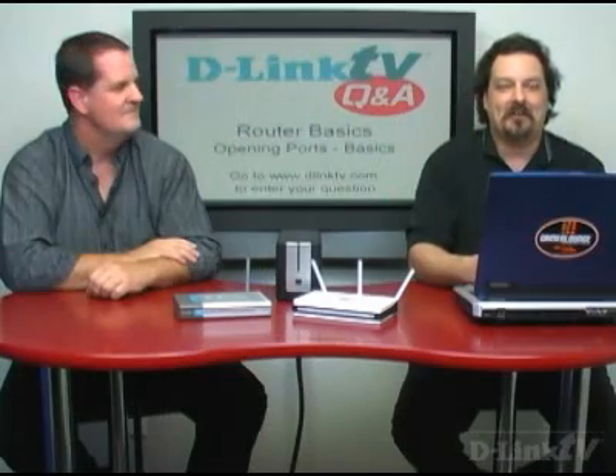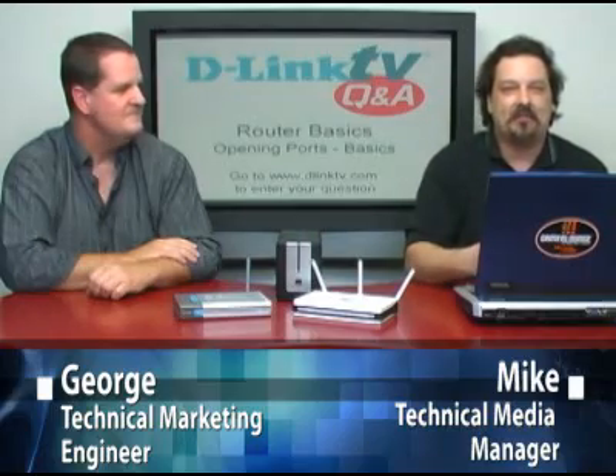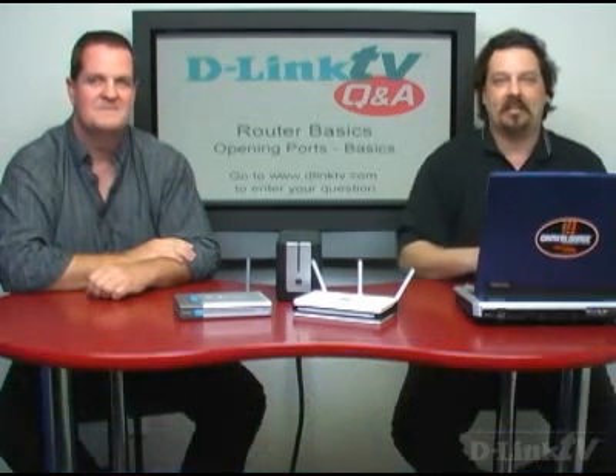Hi, and welcome to another episode of D-Link TV Q&A. I'm Mike, and I'm here with George. We're here to answer the questions that you have. If you go to www.dlinktv.com, there's a little form that you can fill out and ask your question, and we'll get you taken care of.